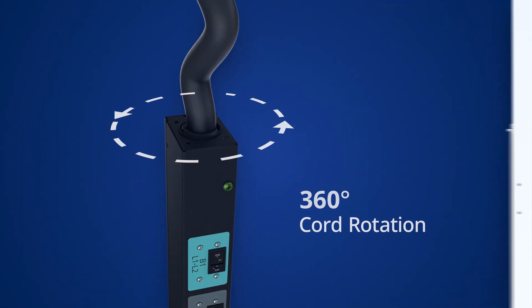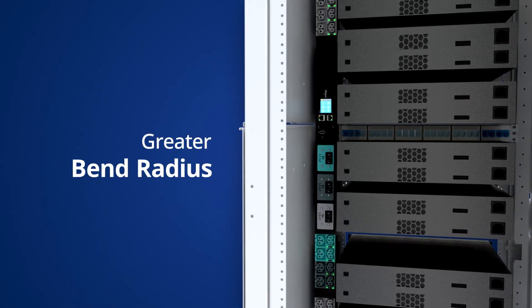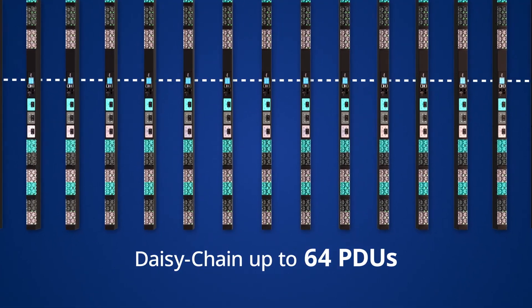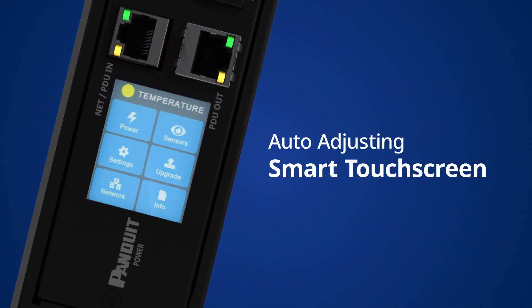No more struggling with tight, rigid installations. Thanks to the cord's greater bend radius, adjust placement effortlessly for a clean, optimized rack setup. Update up to 64 units with a single touch, reducing manual work and minimizing downtime.